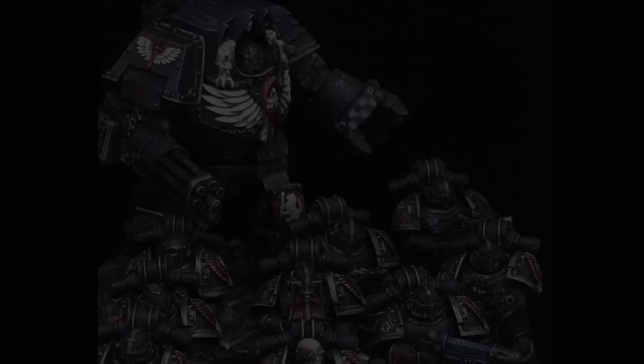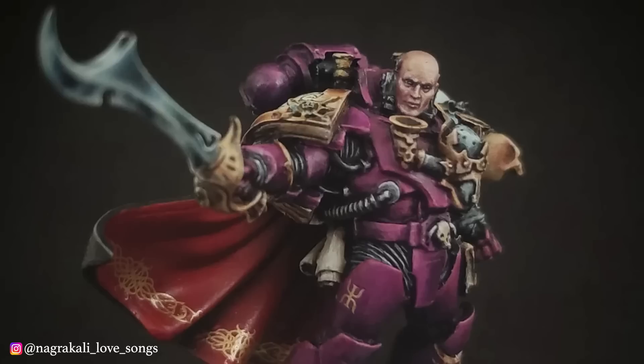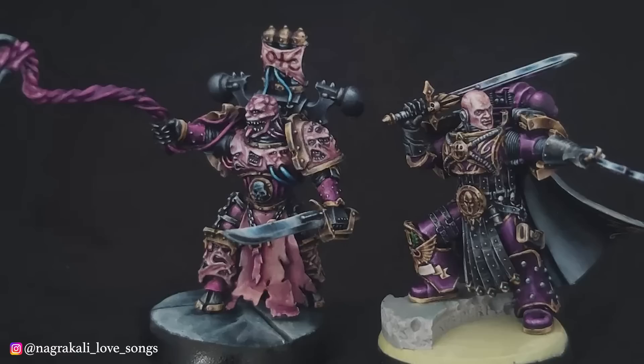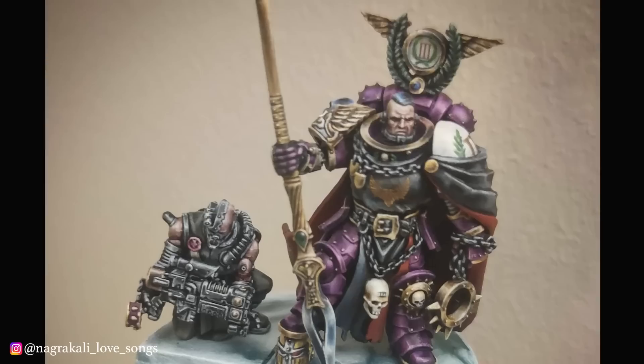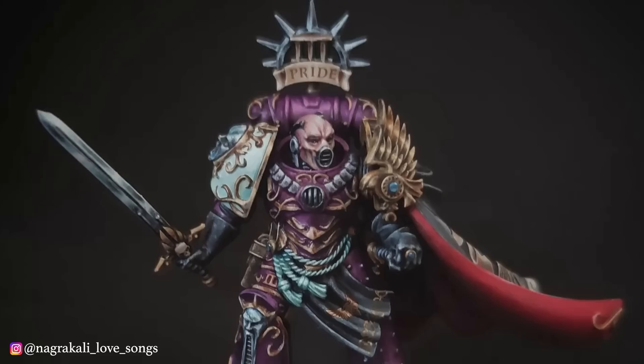Next up are the incredible Emperor's Children by Nagra Kali Love Songs. With some impressive conversion work and meticulous paint jobs, these Emperor's Children capture the unique character of the third legion better than anyone else I've seen. He's got some really great takes on classic Emperor's Children characters and has made some beautiful unique characters of his own. The arrogance, the ostentatiousness, the splendor, the absolute degeneracy of the Emperor's Children are on perfect display here. Bravo.